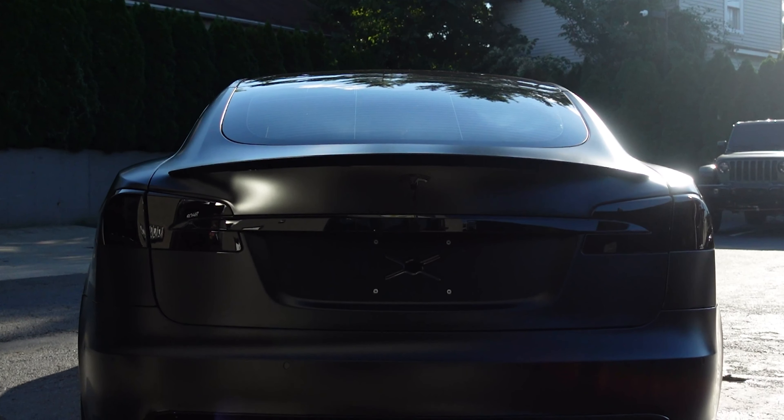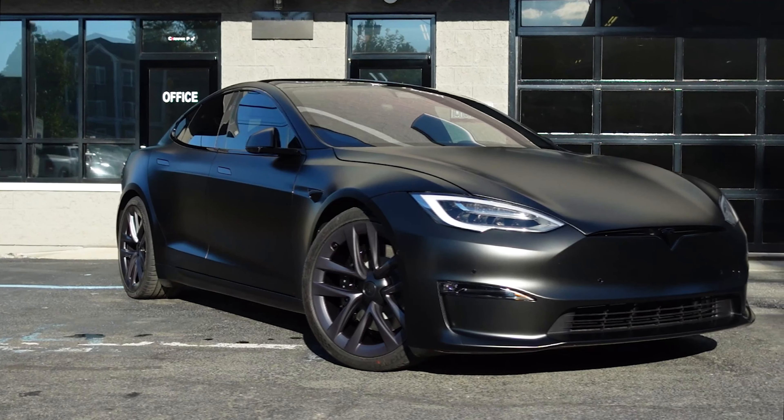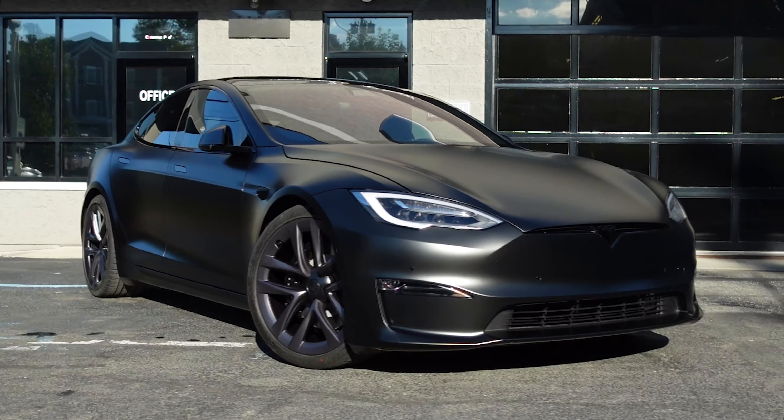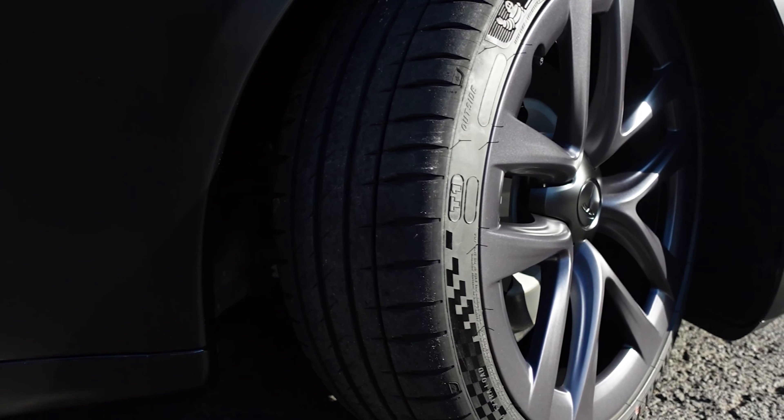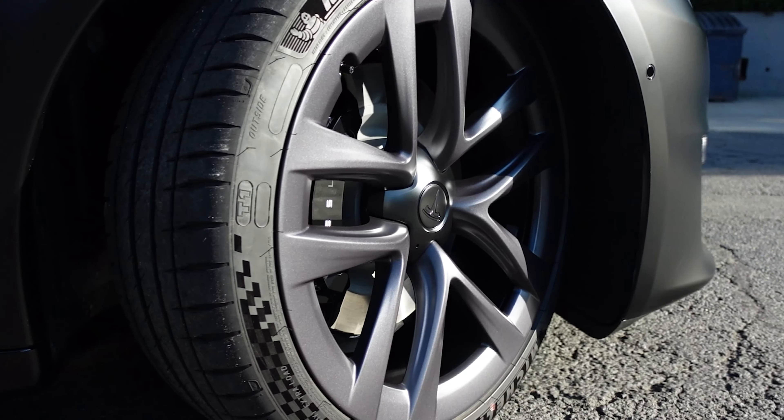We got to work, prepped the whole car, and started applying all the paint protection film. As soon as we finished the PPF, we ceramic coated the wheels to finish it off. We did ceramic tint on the rear windows, and then we asked our client if he could go on a test drive.